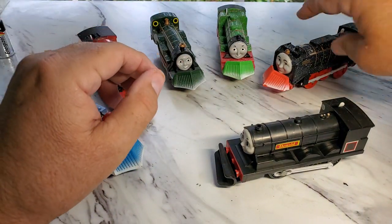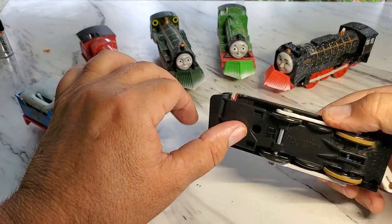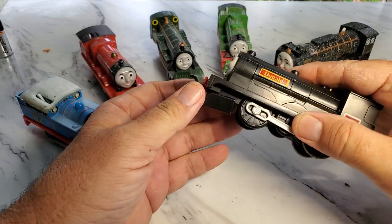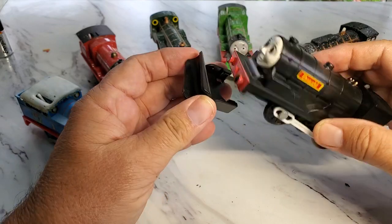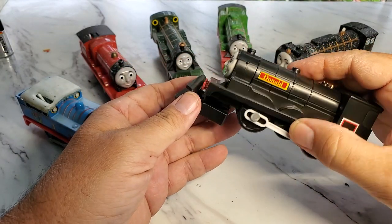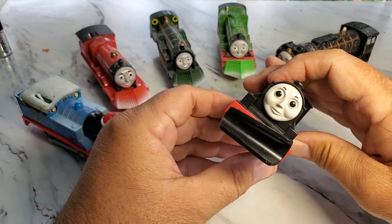But the other one I have is from Tommy Play Rail, and that's this one, and it just sort of clicks off and on like that. This is on a Donald. It's a little more easy to get on, but that's that snow plow set.